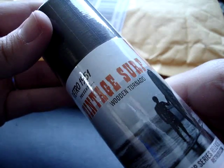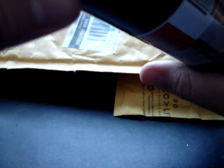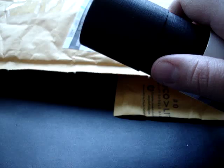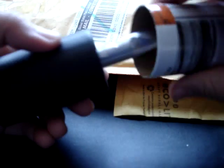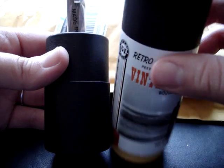This is the Retro 51 Vintage Surf Wooden Tornado — he's going to love this. Let's open it up, he'll never know it was sealed. My husband has a Retro 51 in stainless steel, just the plain silver that he absolutely loves. It's his pen that he takes everywhere. Nice packaging, sort of sitting in a little foam holder. Instead of aluminum, it's a cardboard tube, although it's a little mashed in.